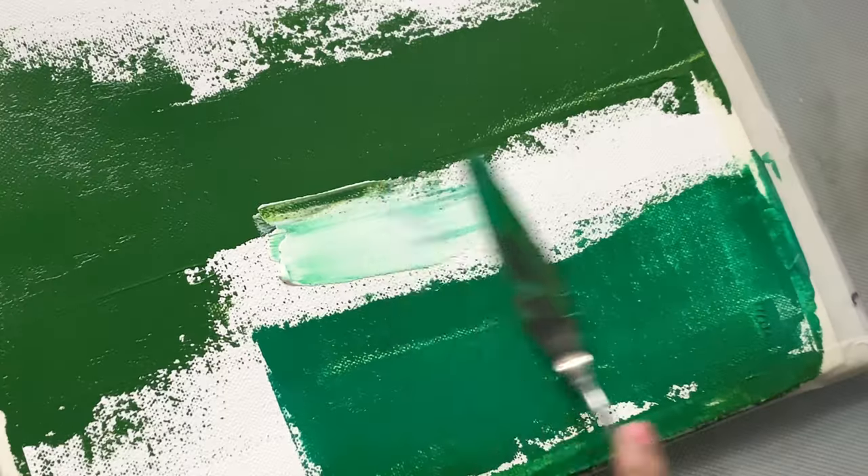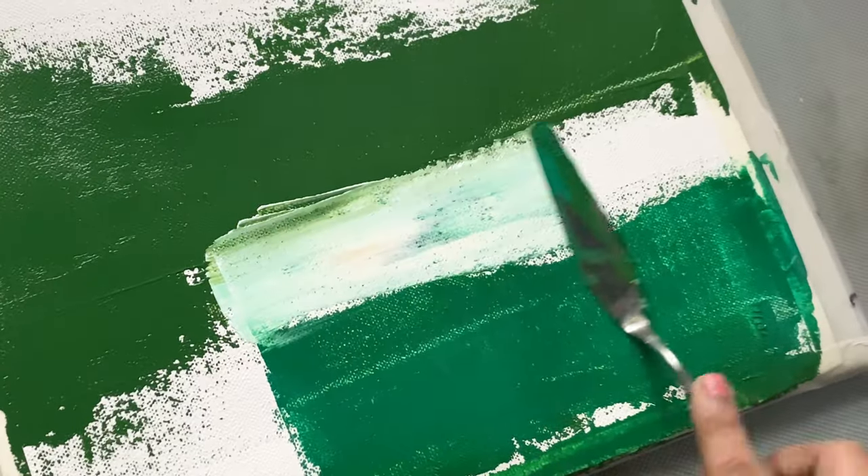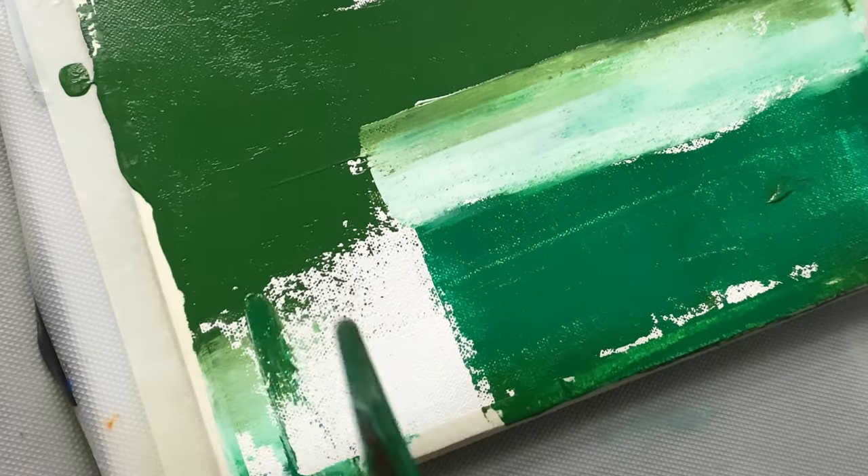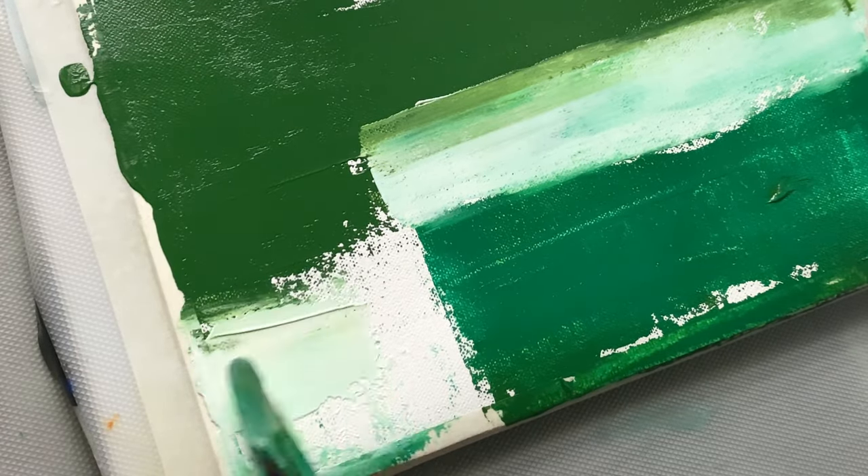With a palette knife, I carve into the white paint creating ridges and valleys — it is like sculpting a landscape, shaping the terrain with every stroke.